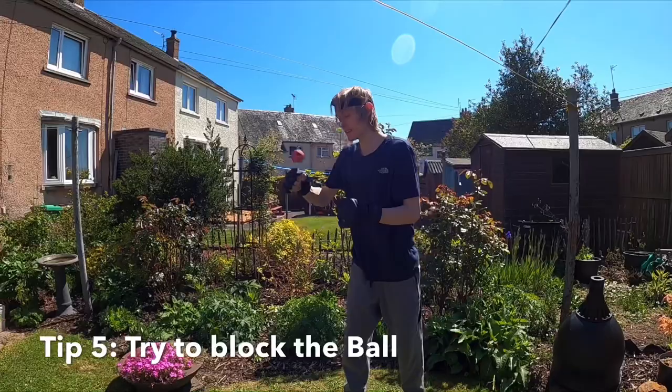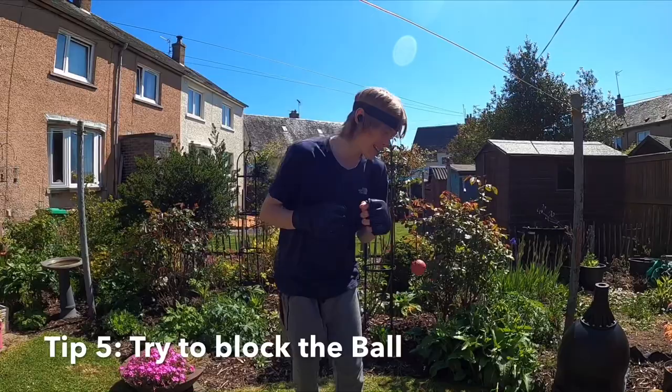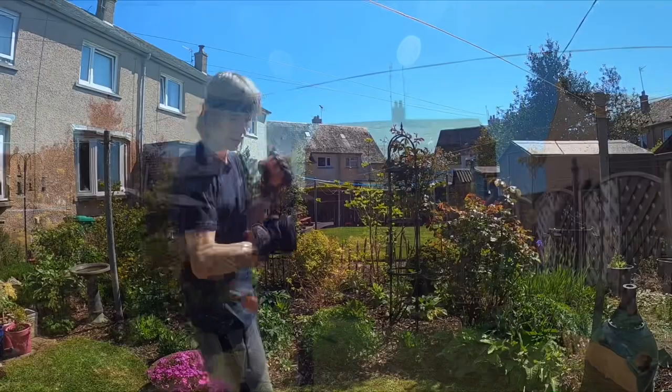Don't let that happen — don't punch hard and then look at the camera. If you're gonna do that, do this and make sure to block the punch. That's what I get for looking at the camera.